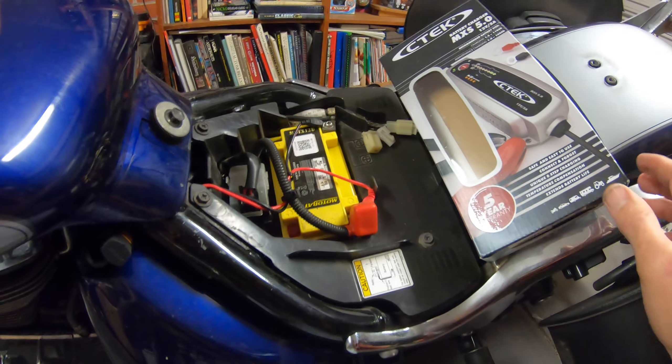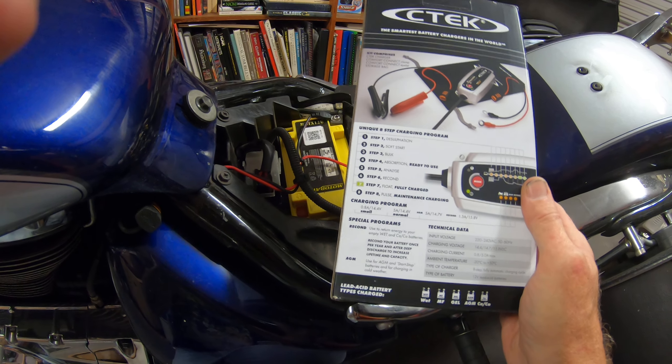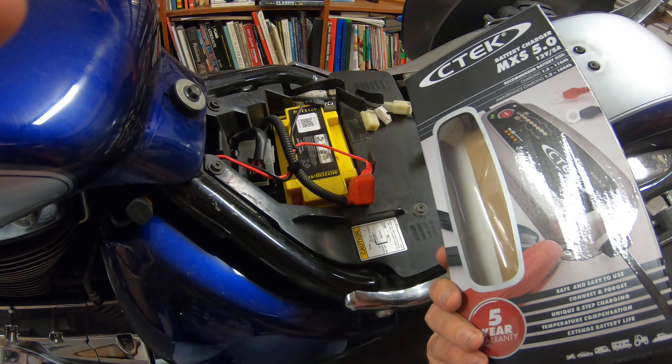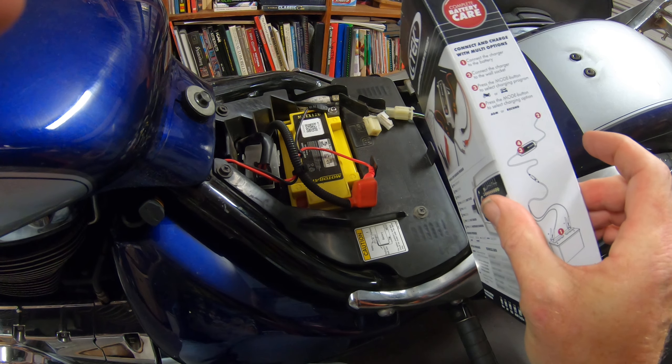It contains a little cap that you put back on to weather protect it. It comes with complete instructions on how to use it inside the box and some information about what it does — its ambient temperature, charging current, etc. Really good. I picked it up for about a hundred and twenty dollars on eBay in Australia and so far I'm very happy with it.